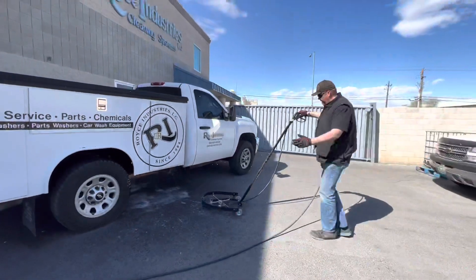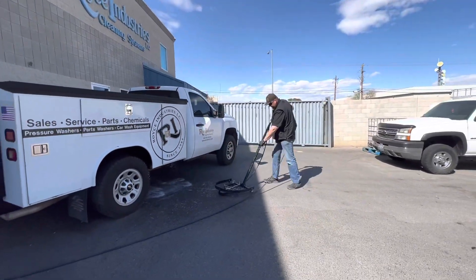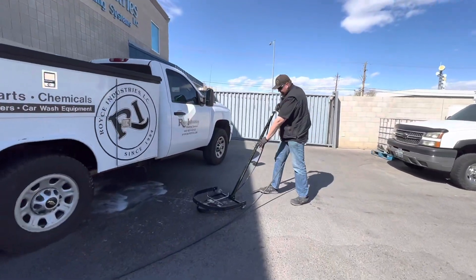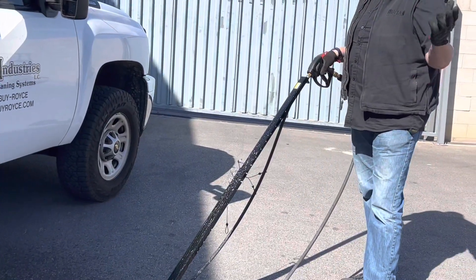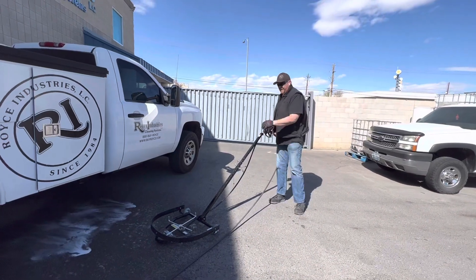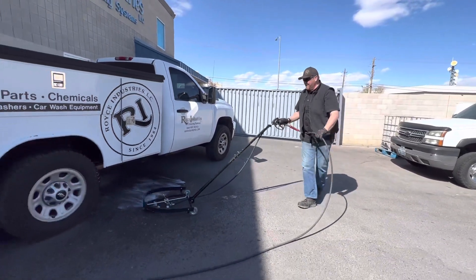And clean the undercarriage of the vehicle. Right here you can extend the handle out for bigger vehicles like semi trucks, tow trucks, and larger vehicles, so you can get halfway under the vehicle from each side. I'm going to show you one more time and then we'll be done today.